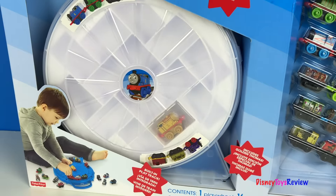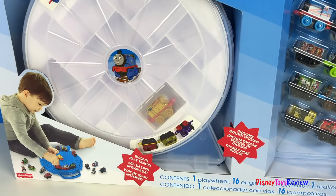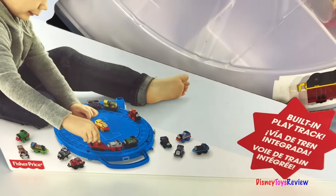Hi guys, Disney Toys Review here. Today we have Thomas and Friends Minis. Wow, look at this playwheel.